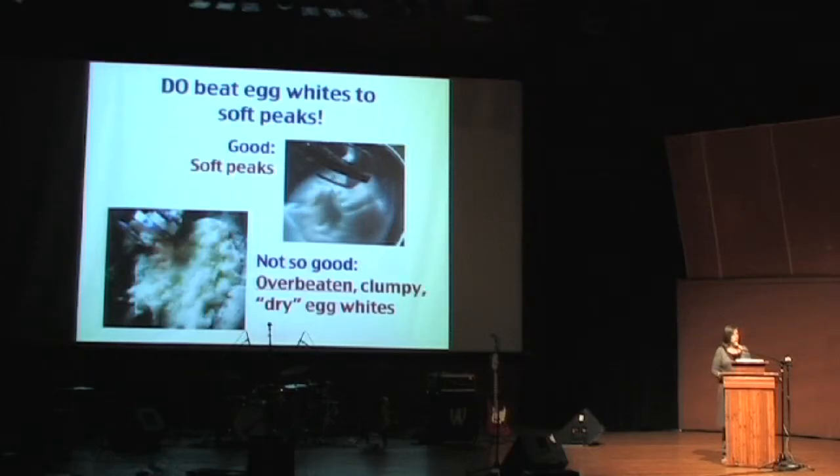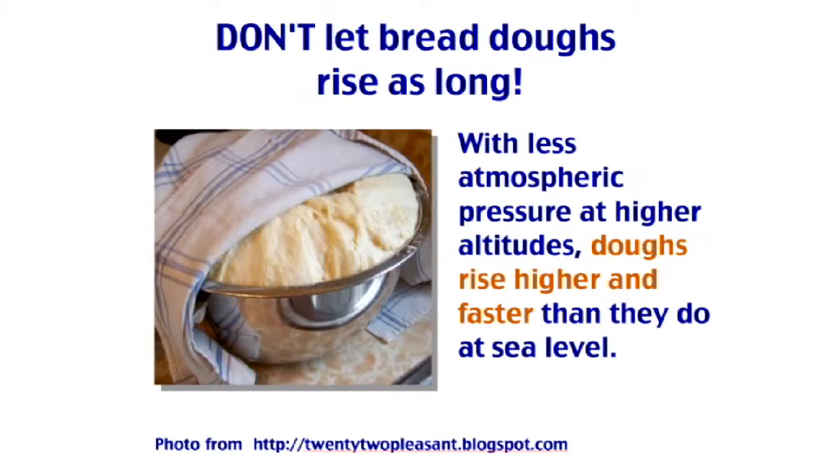Here's another thing you want to do: beat your egg whites to soft peaks. That's where they sort of flop over when you take the beaters out. Overbeaten, clumpy egg whites lead to sad, deflated cakes. You don't want that.